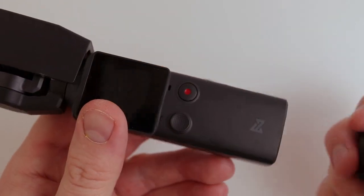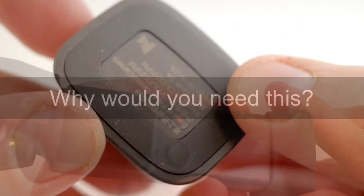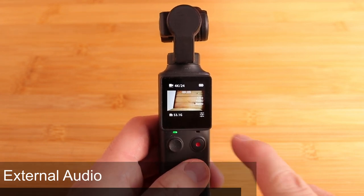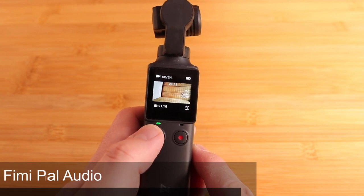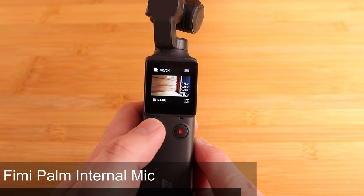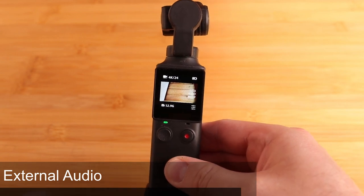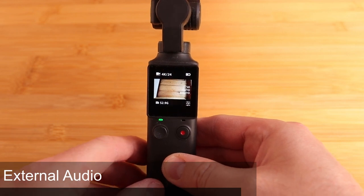So on the Fumipalm, it just goes in like so. One of the issues with the Fumipalm when using the internal mic is you get a lot of handling noise. So if I press this or use the joystick, you'll be able to hear the handling noise. And one of the other problems you get with the Fumipalm is if it's windy, you get terrible wind noise because you've only got this small microphone. The wind cuts across it and there's no way to prevent it.